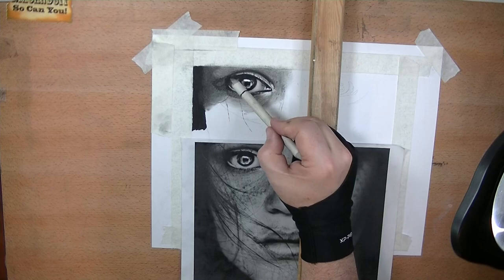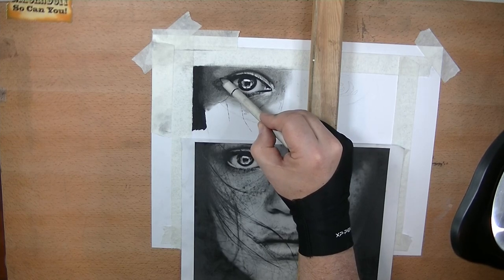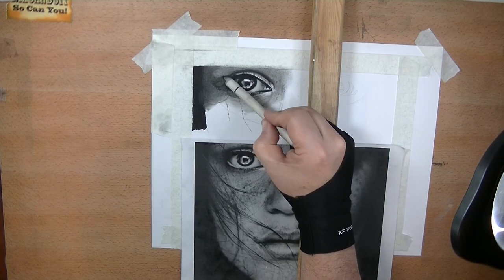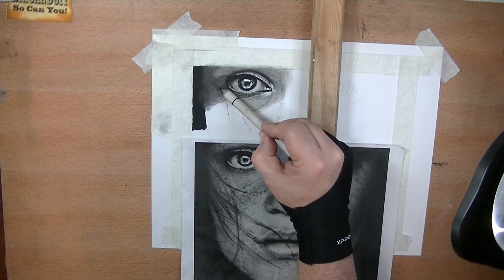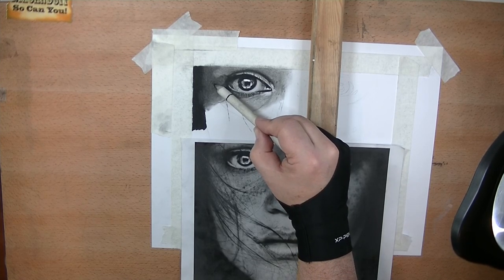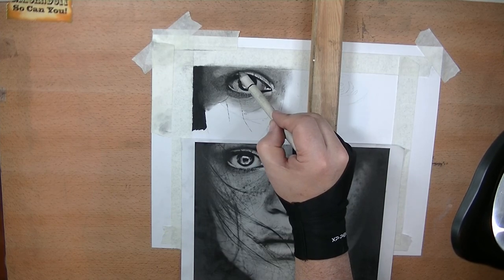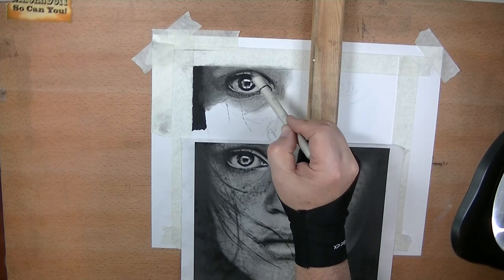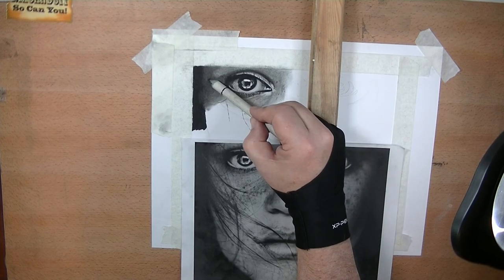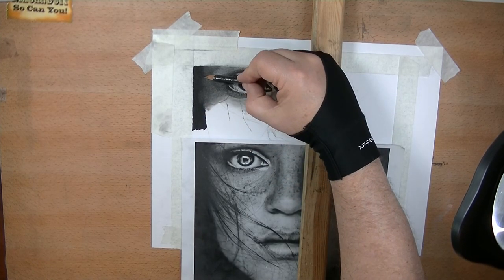I'm going to use my paper blender because you've got to diffuse things — you don't want harsh lines. I'm going to try to see how much I can retain because blending does lighten things a little bit. It's a constant going back and forth. I can see I need to go in here more. This goes dark all the way into here, so I need to bring this out and even it out.